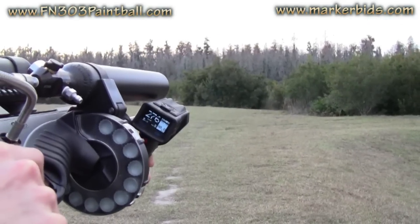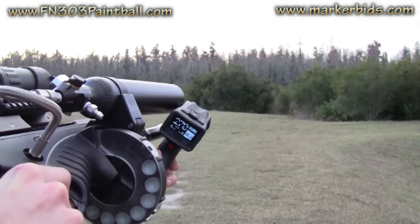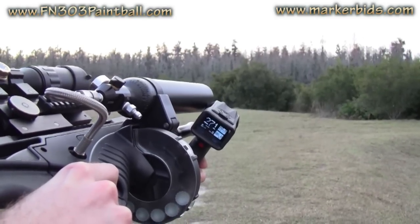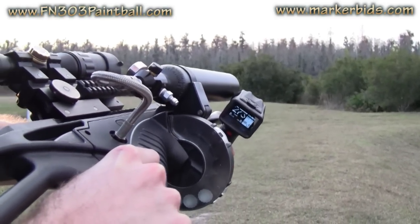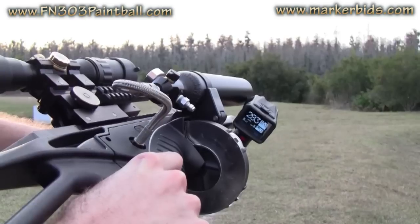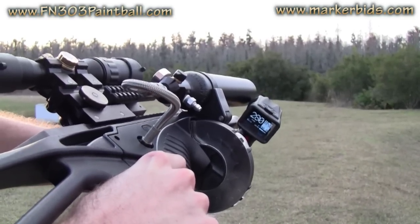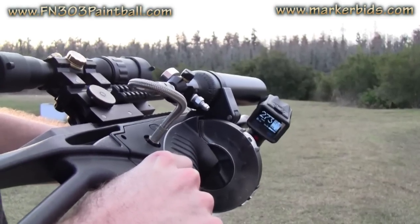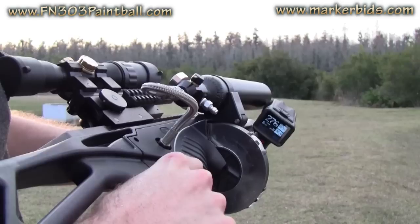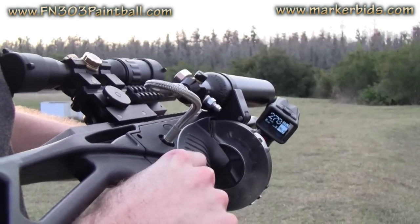Shooting over the chronograph, the readings are coming in at: 276, 273, 270, 262, 271, 273, 270, 283, 280, 273, 284, 276, 272, 278.